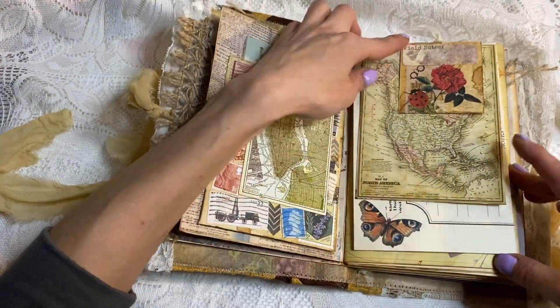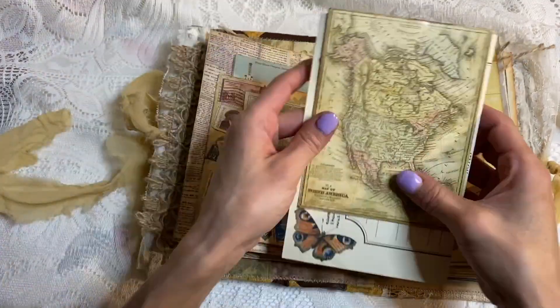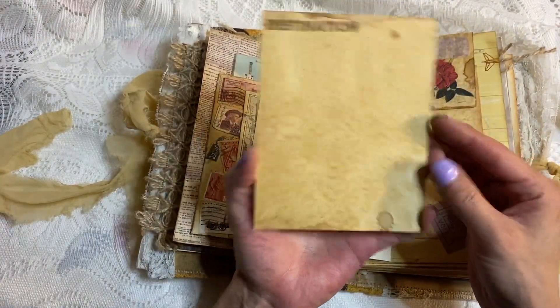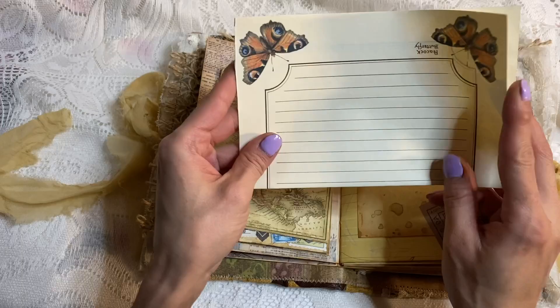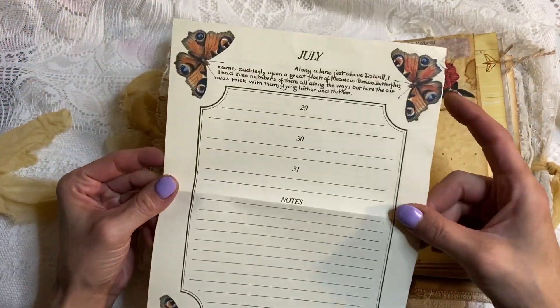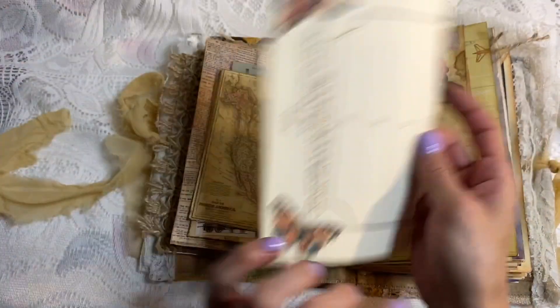Here we have this little altered paper clip, and behind it is an area to write. Then we have this map-like journaling card, an Edith Holden piece, and one of these calendar pages — which I thought was pretty, so why not include it?